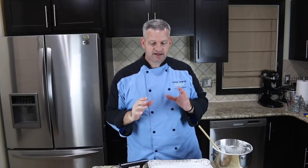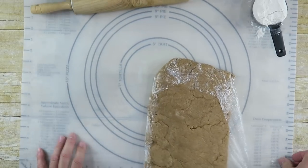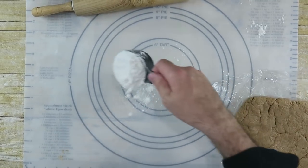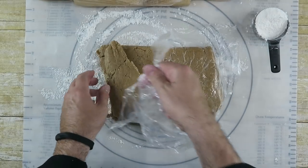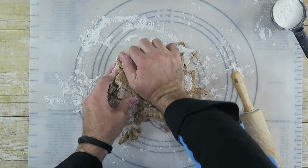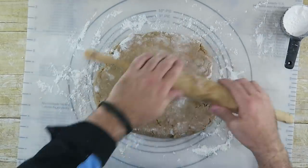We're going to leave this sit overnight because we need it to firm up and it's going to take a while. After about an hour, we can take our dough out of the refrigerator — it's been chilling. We can unwrap it, flour our surface, and flour our rolling pin. Just turn our dough out — we may have to knead it a little bit first before we start rolling it out.